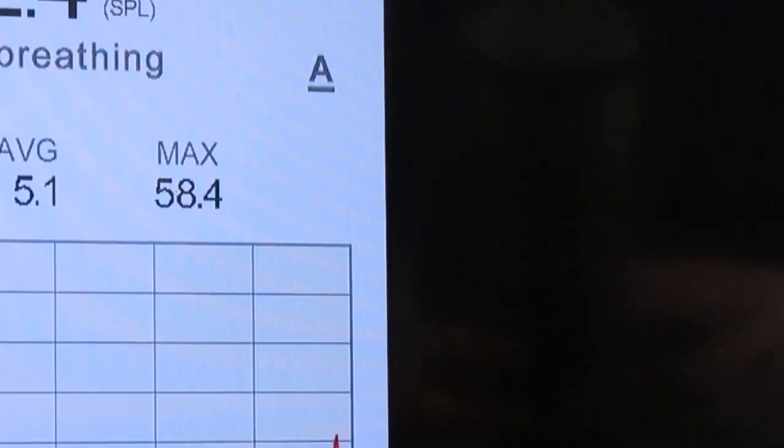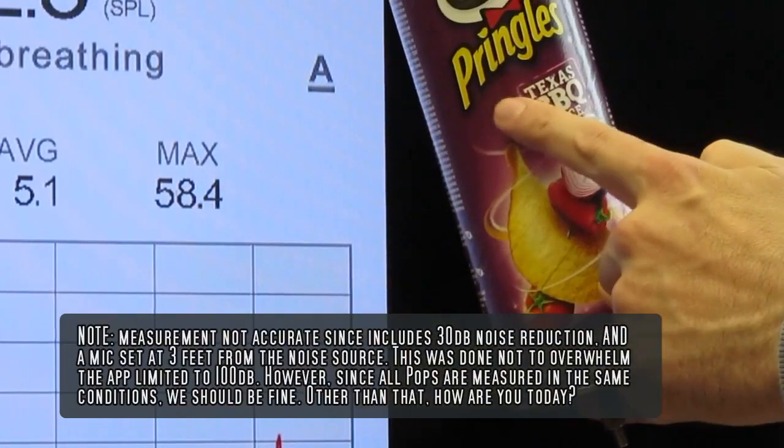Alright, the score to beat is set: 58.4 decibels.